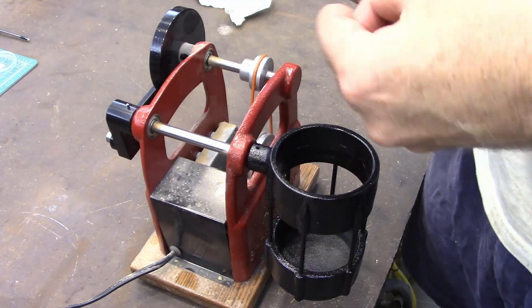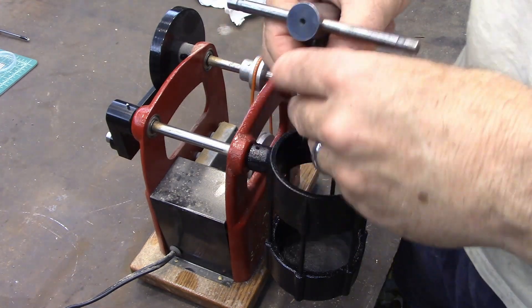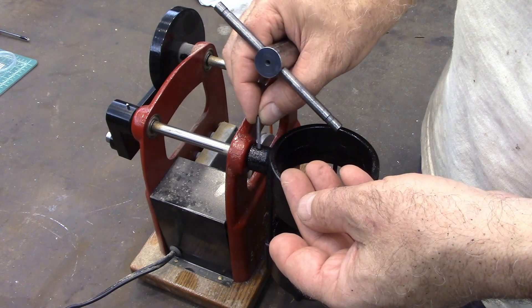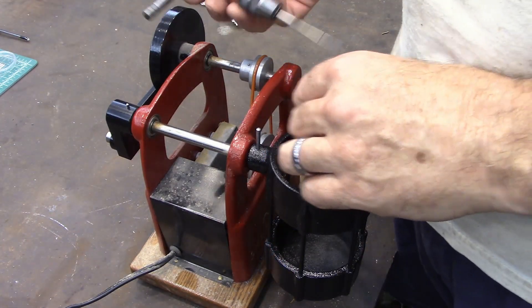I'm going to put a tapered pin in here and I just want to take a second to show about how to use these and what they're good for. Now this is a tapered pin and the nice thing about it is when you drive it in there, it's in there tight — you have to drive it out. So it'll make a good connection here.